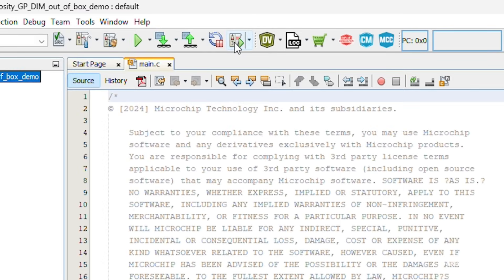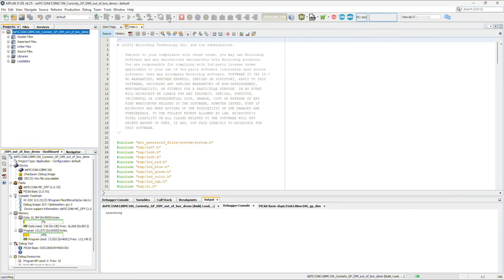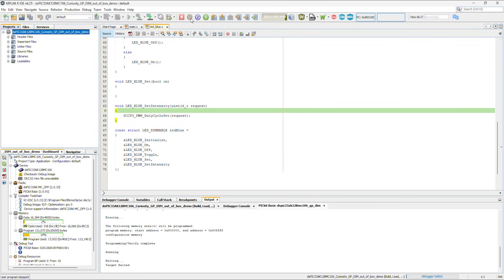Next, click the Debug Project button to program the target and start a debug session, with the Pickit Basic supporting full-target MCU speed debugging, multiple hardware and software breakpoints, and other advanced debugging features. Thanks for watching!